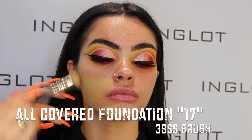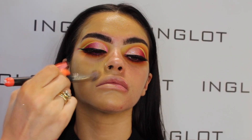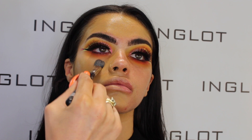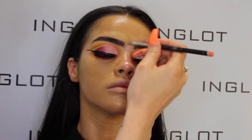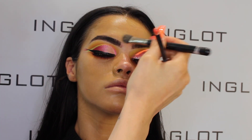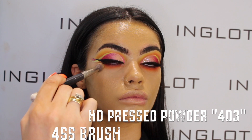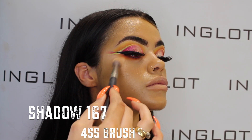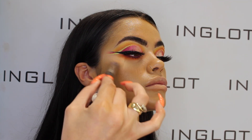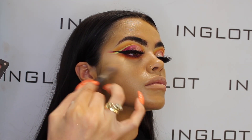Now to complete today's look, I've gone in with All Covered foundation in shade 17 using my 38SS brush — a great brush for foundation — working it into the skin, then pressing residue from the brush right up underneath the eyes and carving out the brows. Then going in with HD press powder in 403, a light reflecting powder to set underneath my eyes, and taking shadow 167 from the palette to highlight the cheekbones, tip of the nose, and cupid's bow.